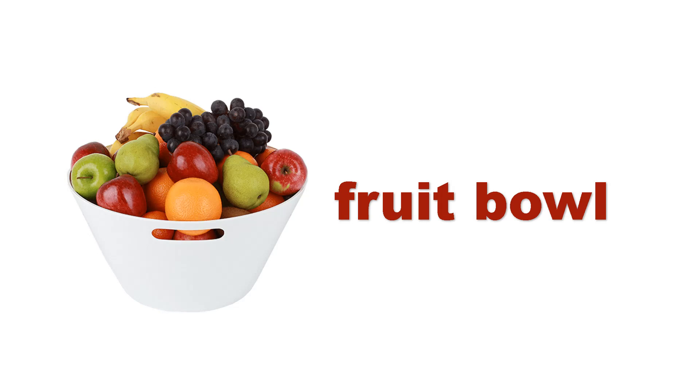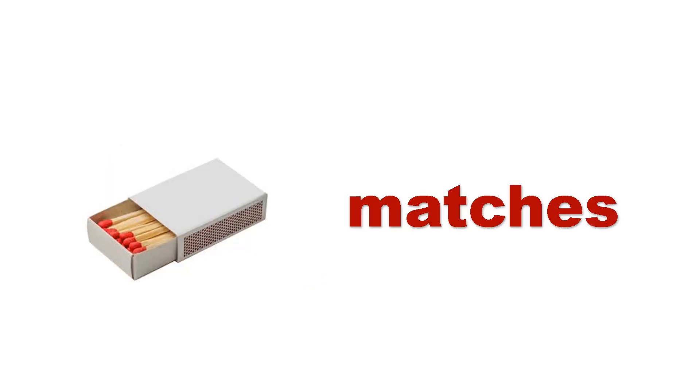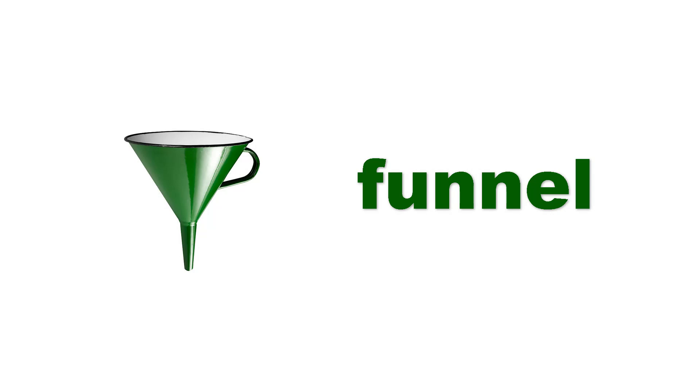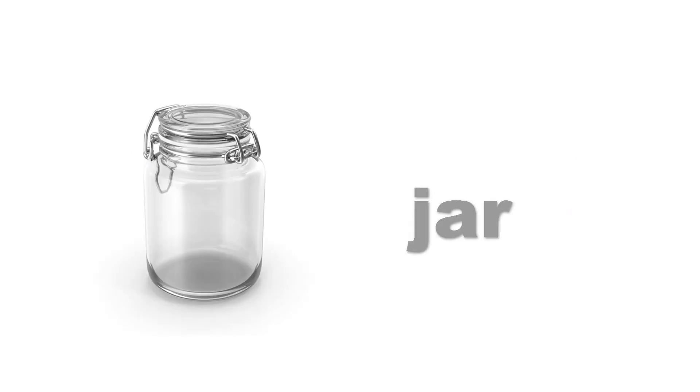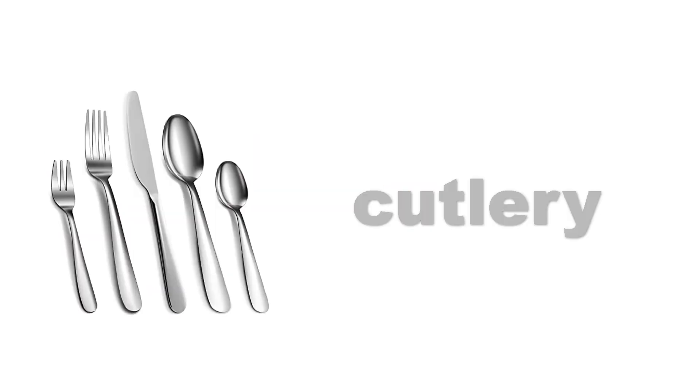Football. Football. Matches. Matches. Jar. Jar. Bread bin. Bread bin. Cutlery. Cutlery.